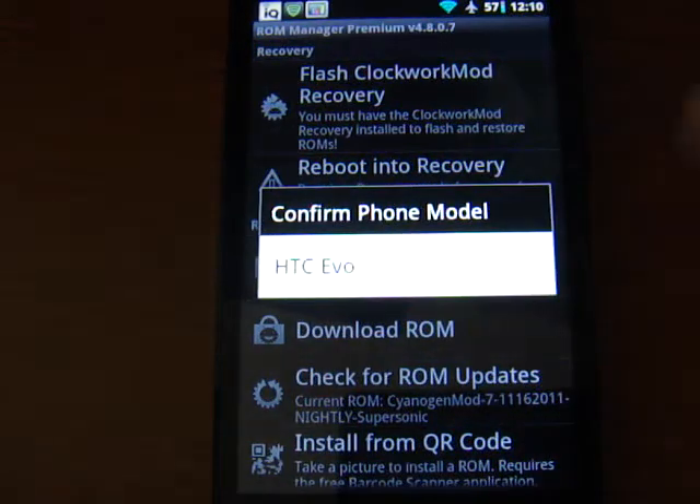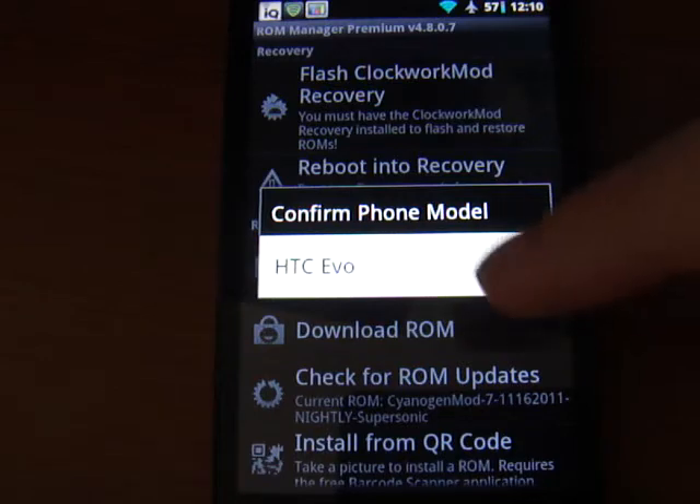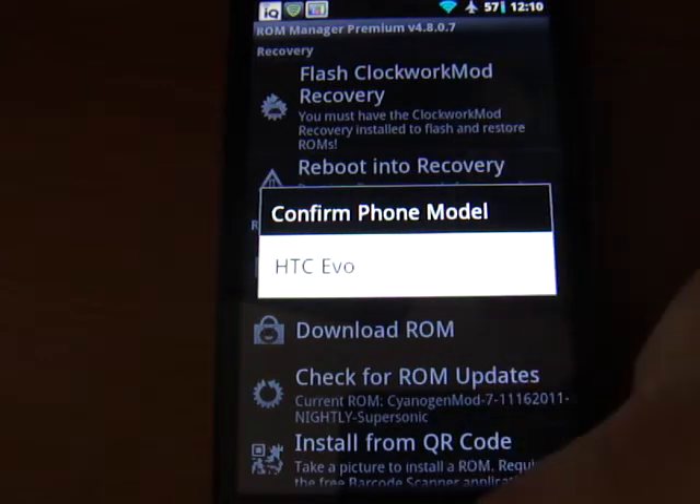When you install that, it's going to ask you what kind of phone you're running. It's going to basically confirm that I'm running the HTC EVO, which is the HTC EVO 4G.